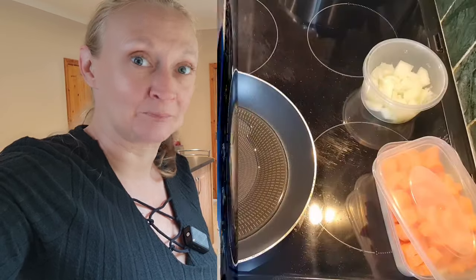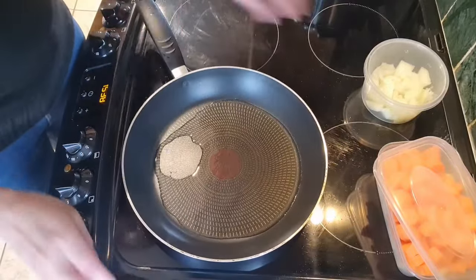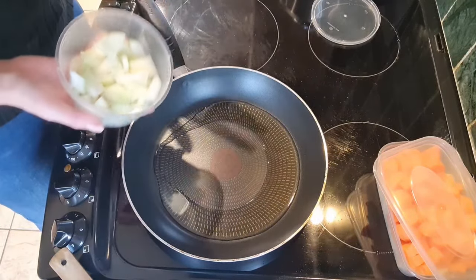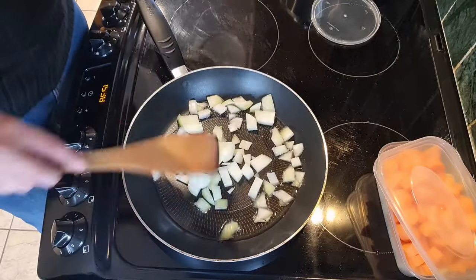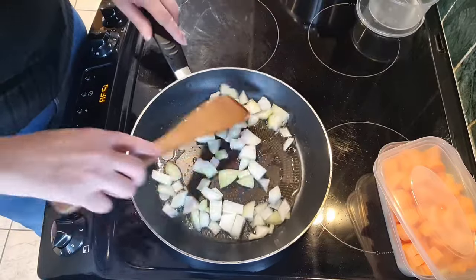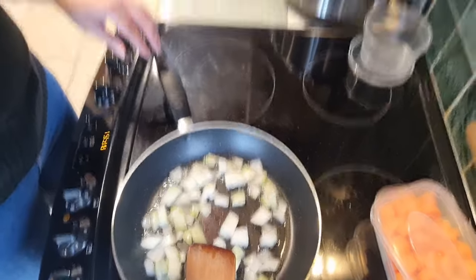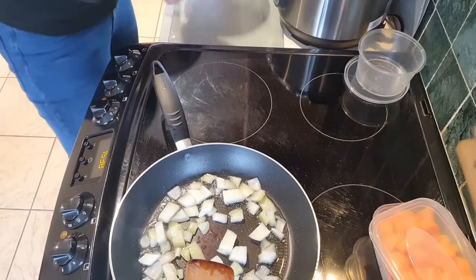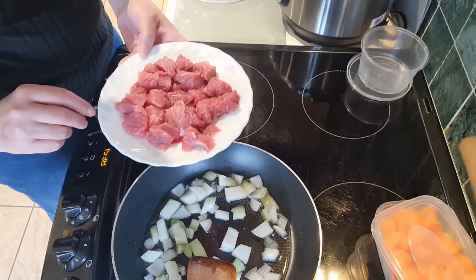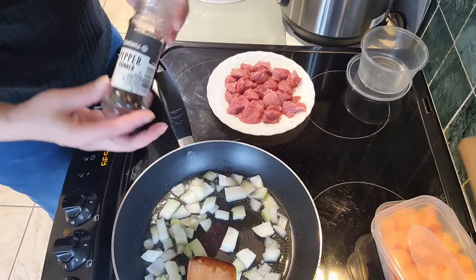We're going over to the hob now. I have my oil heating up nicely in the pan. This is one onion that I've chopped quite largely and I want that to go a little bit translucent. I have here 200 grams of stewing beef — this portion is only going to be for two people. I'm going to be adding some black pepper.